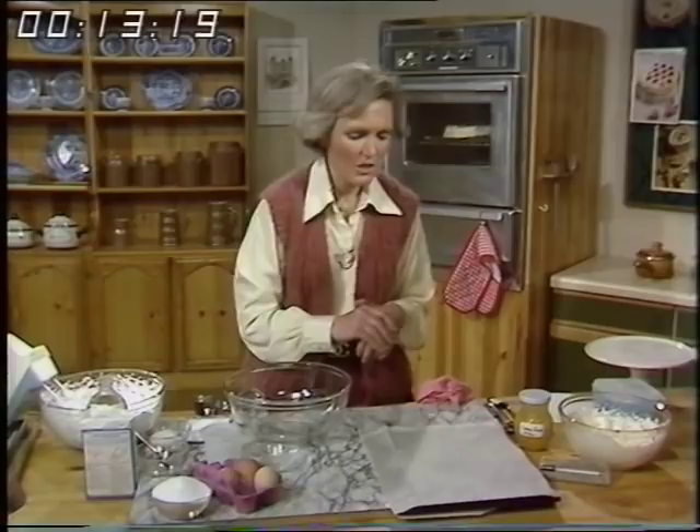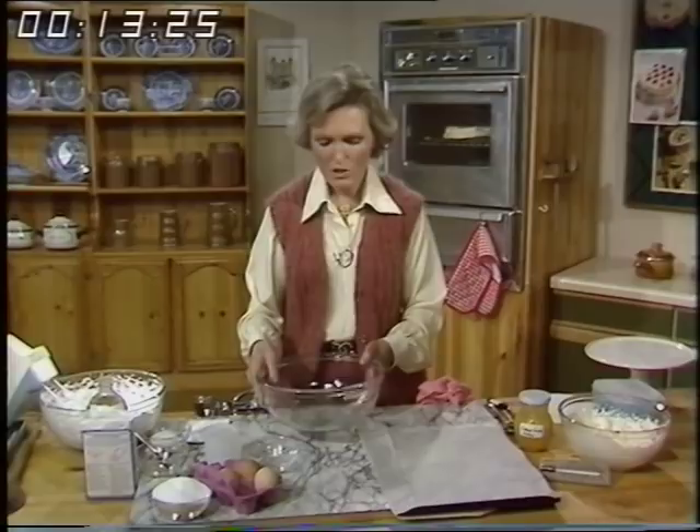Pavlova is Australian and it differs from meringue because it has added cornflour and vinegar. That makes it nice and soft and gooey in the middle. Also in the oven it rises a little bit, whereas meringue stays exactly as when you've put it in.